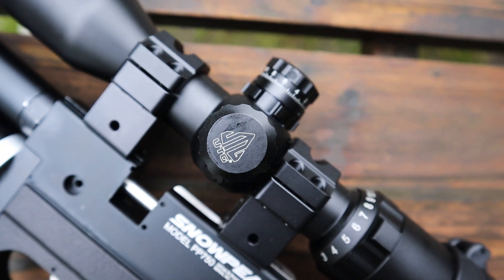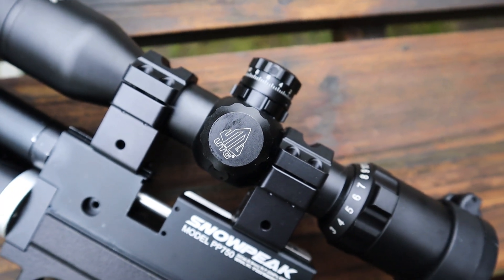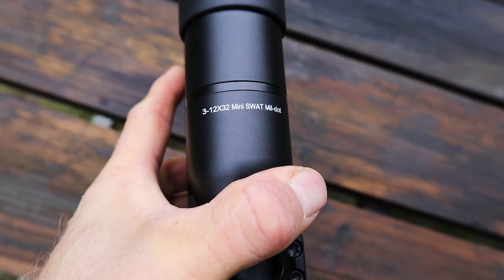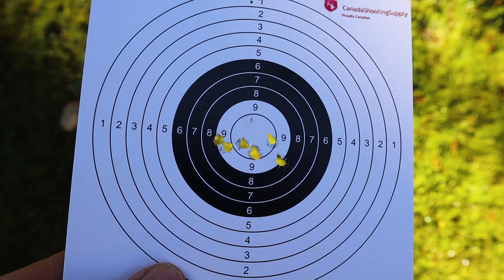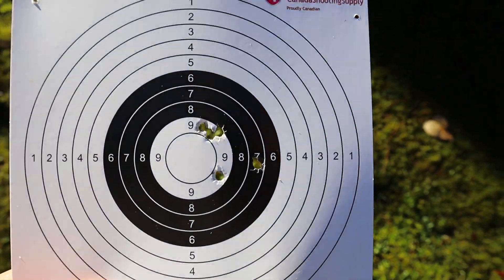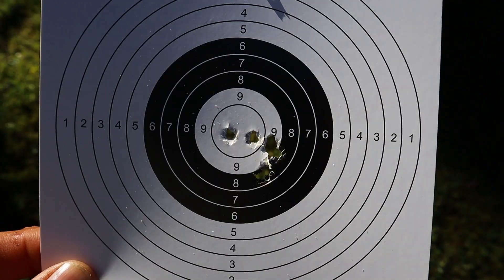The red dot that we had on the gun last time has been switched out for a 3-12x32 UTG Bugbuster scope. The groups from the last video weren't horrible, but I could definitely do better with a scope over a dot.